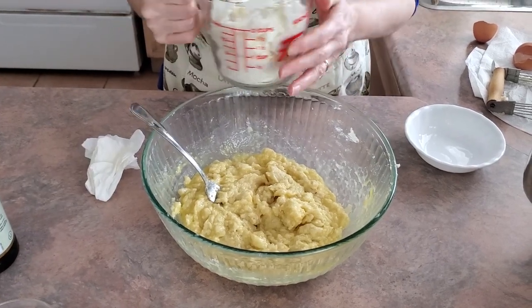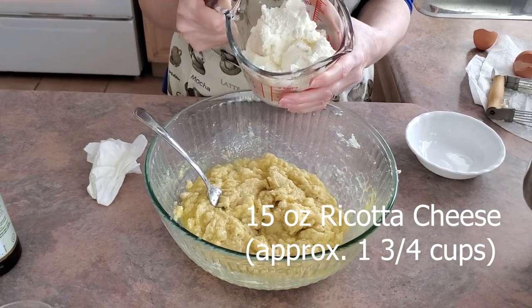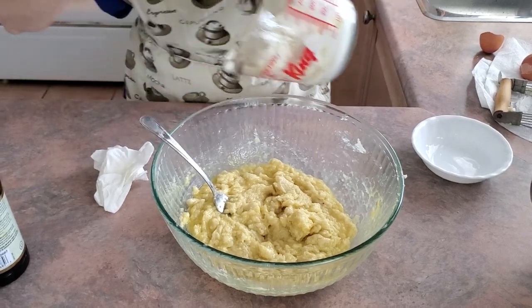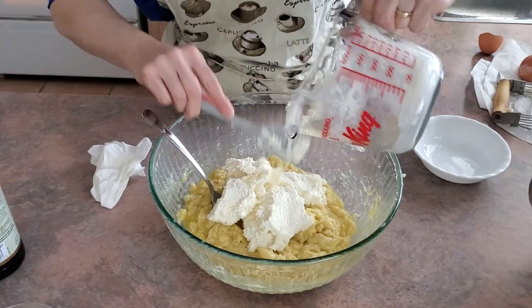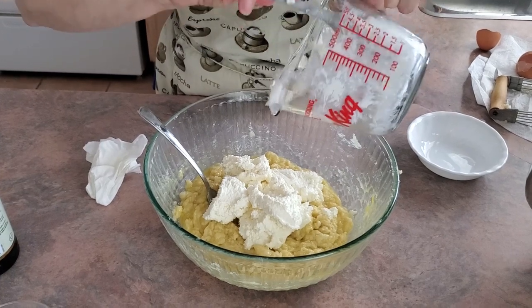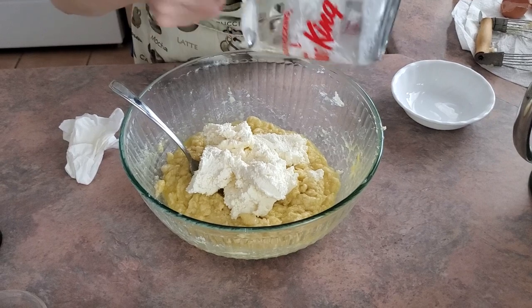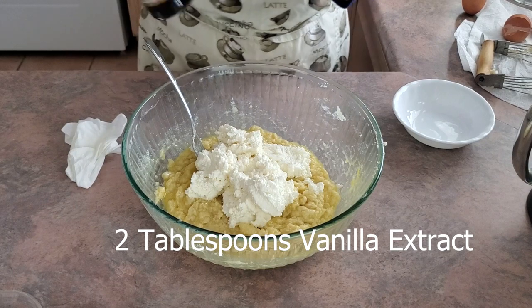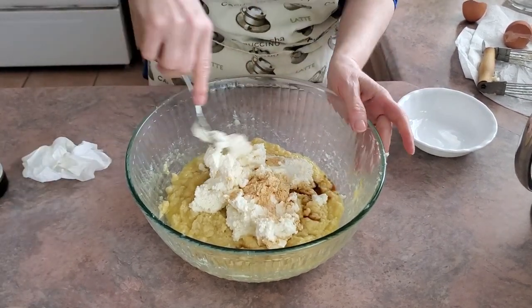Add one container, which is 15 ounces or 1 and 3/4 cups of ricotta cheese. I pre-measured it into this container just to make it easier. Add vanilla extract and mix until well combined.